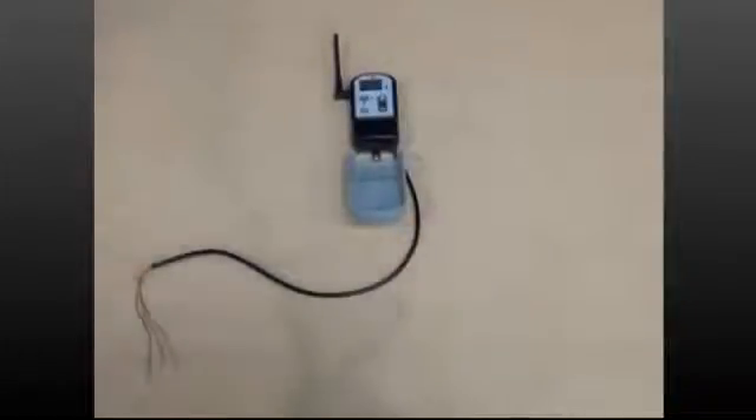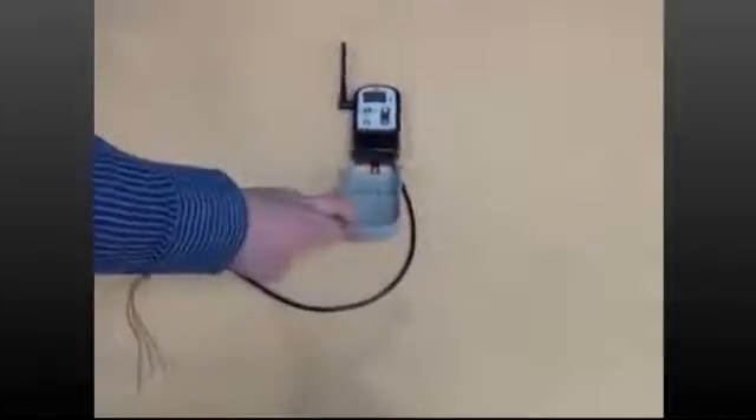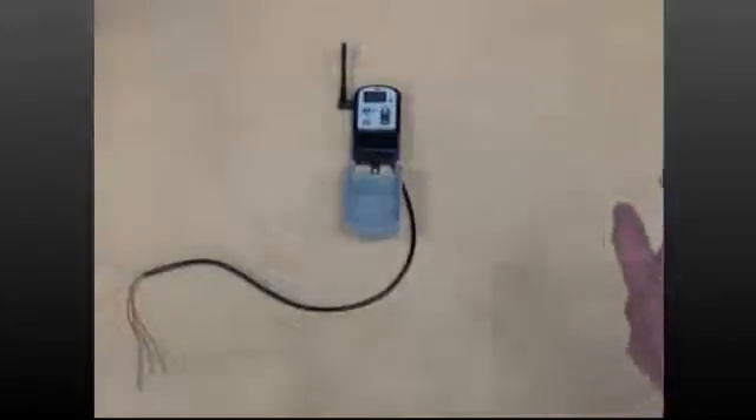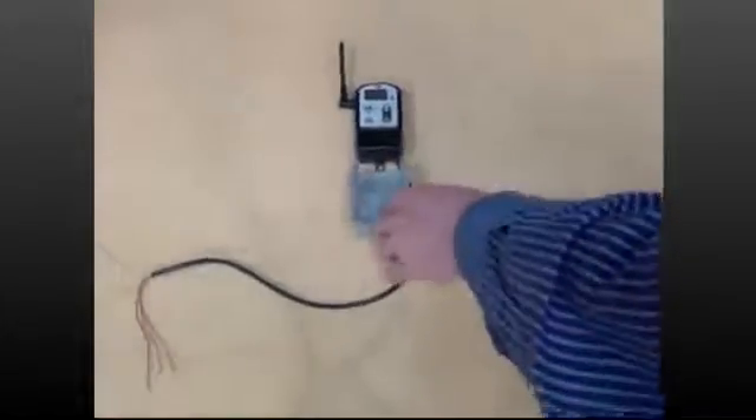This video tutorial is going to cover hooking up a precision soil sensor receiver in conjunction with a rain sensor receiver. At this point you should already be familiar with the basic wiring for the precision soil sensor receiver covered in the receiver installation video tutorial.